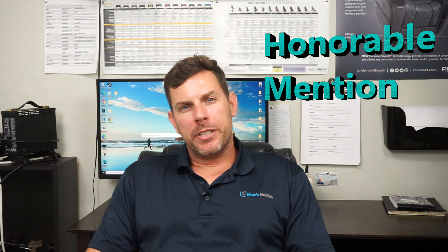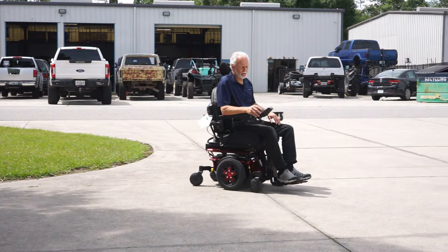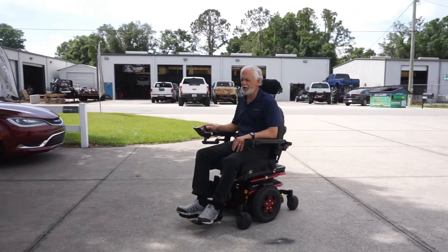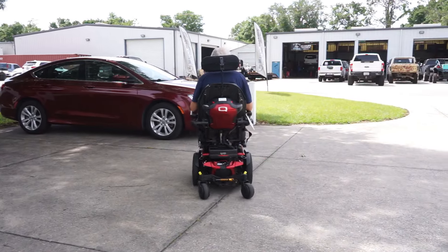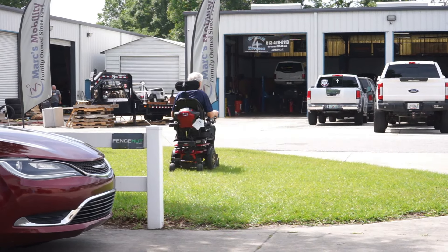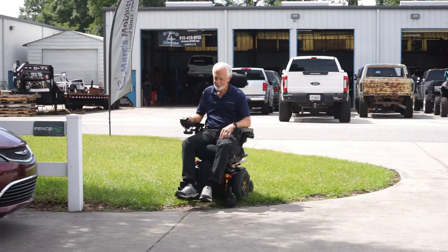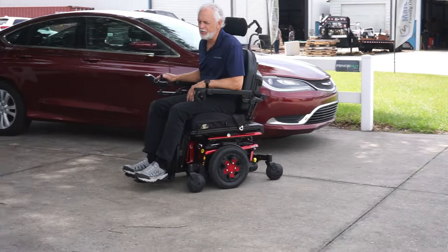We also have a couple of honorable mentions. The reason the first didn't make the top three is it's not really a standard power chair, but Quantum by Pride Mobility makes an excellent unit. Quantums are typically more expensive — they're group-three chairs. You can pay cash, but a lot are VA or insurance purchases due to the cost. We do sell these units gently used, so if you're needing a Quantum, give us a call — we have units that are like new with almost no usage.